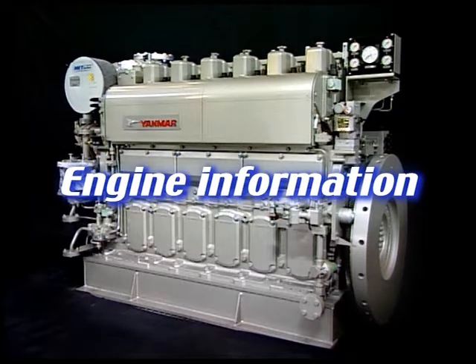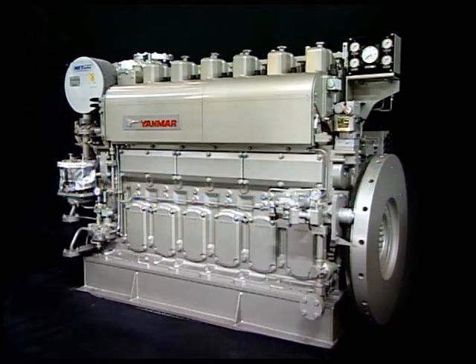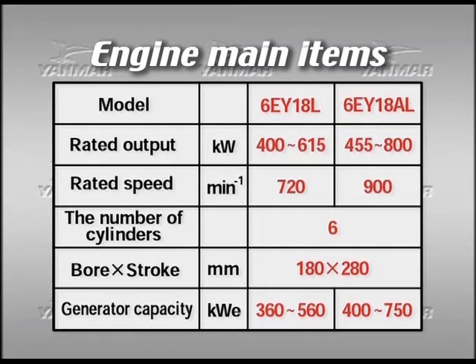I will explain here the outline for the engine information. First of all, I will explain the main points. There are two types in the rated speed: 720 rpm and 900 rpm. We call them accordingly 6EY18L and 6EY18AL.